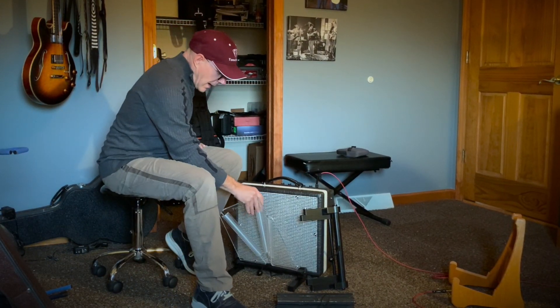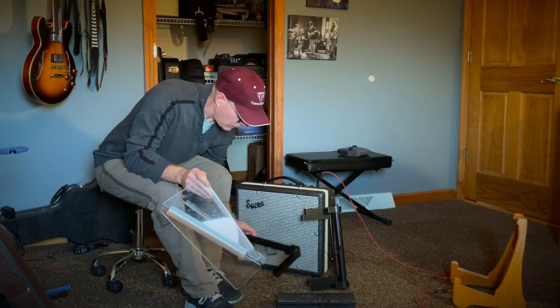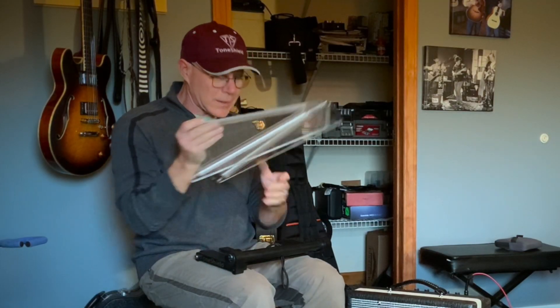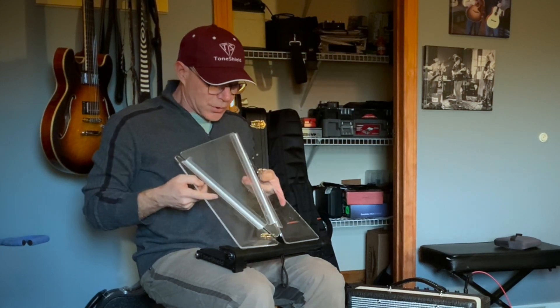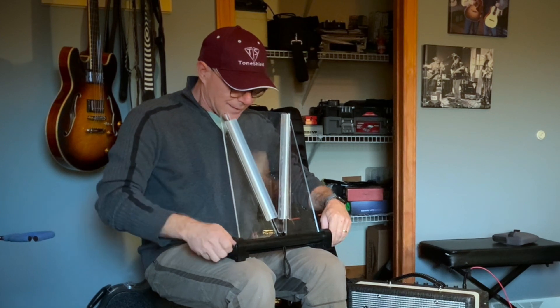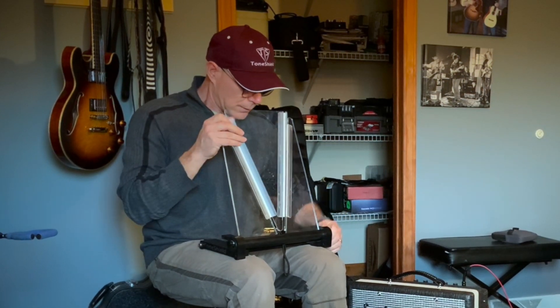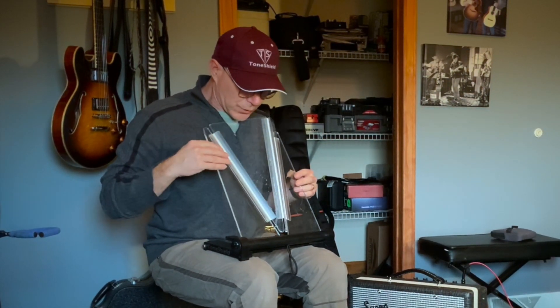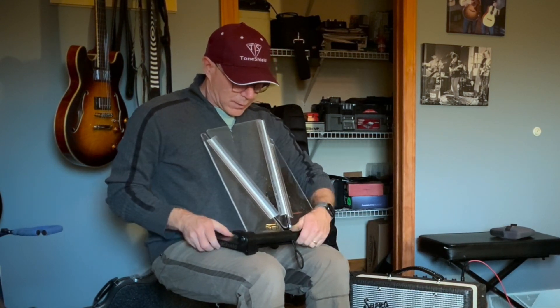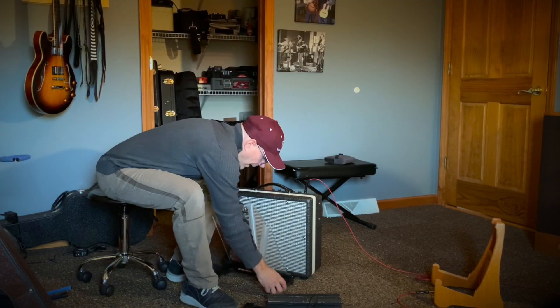We also have version 2R, which is very similar to version 2 in that you can adjust the angle of the shield by adjusting the two thumb screws as such. And you can stick this right in front of the amp as is.